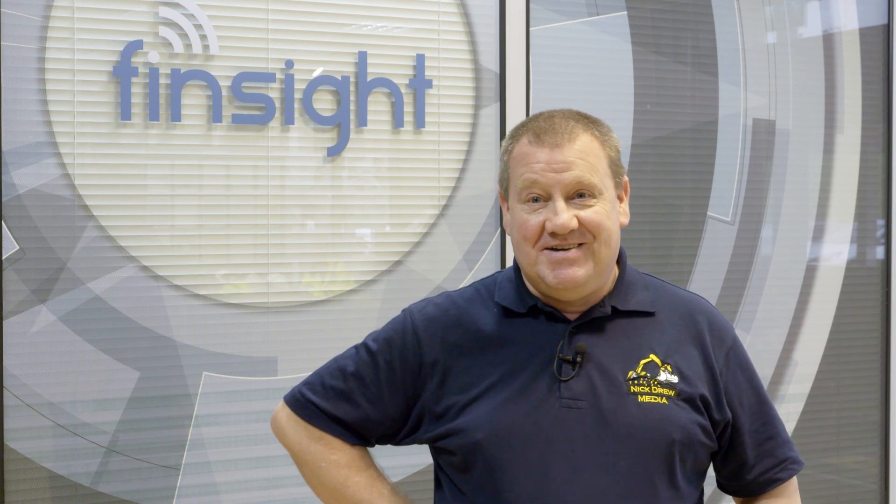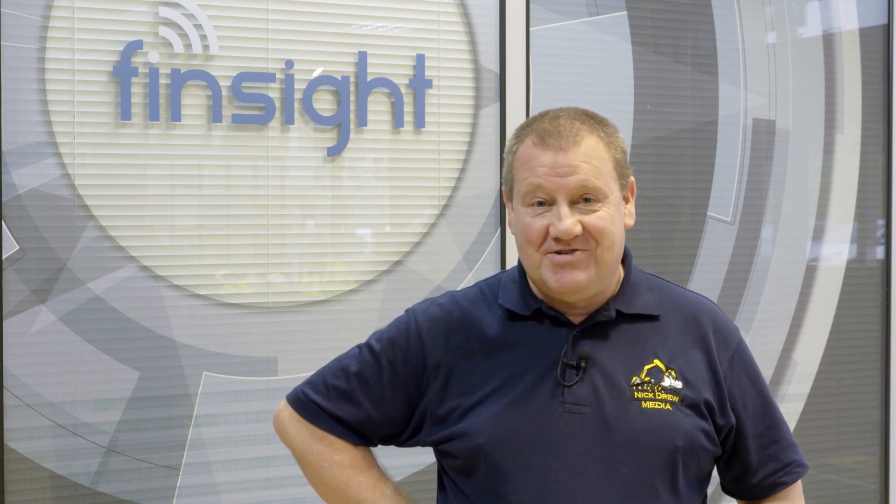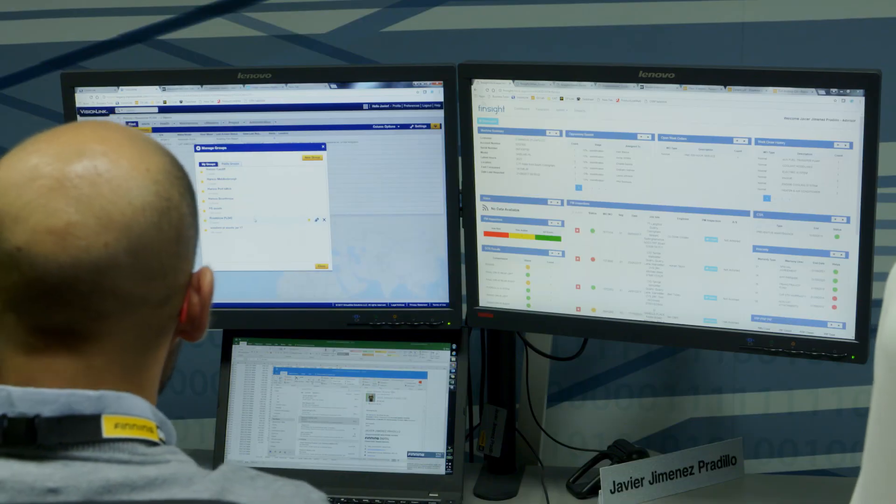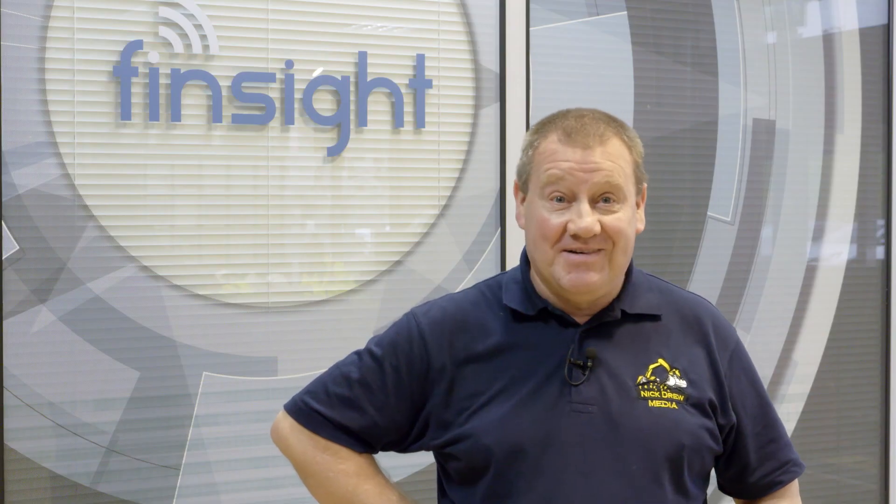Well, there we go — that's the end of the Connected Tour. It was great to see all the machines that we fitted the units on yesterday and see all the results in the FinSight office. It's time to get myself off home now. See you next time. Bye.